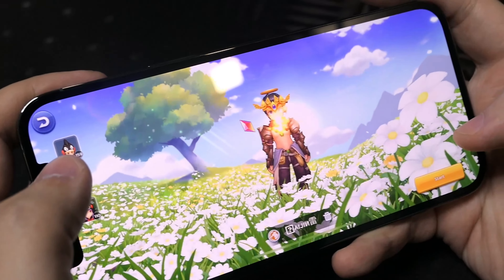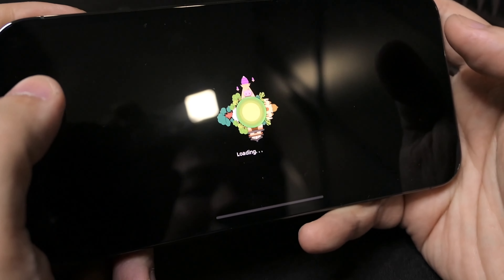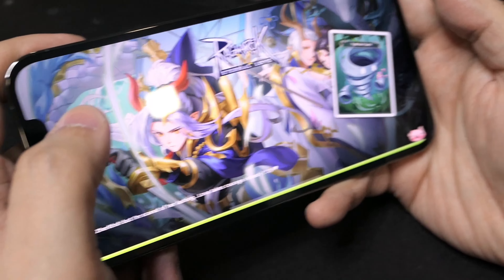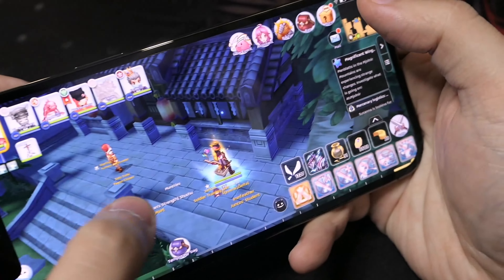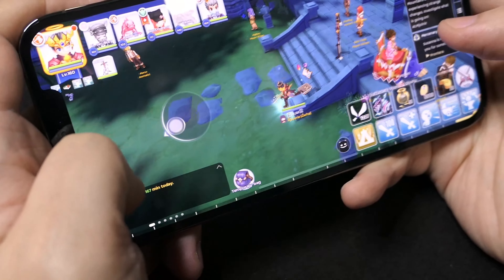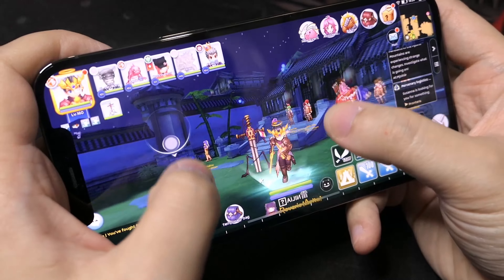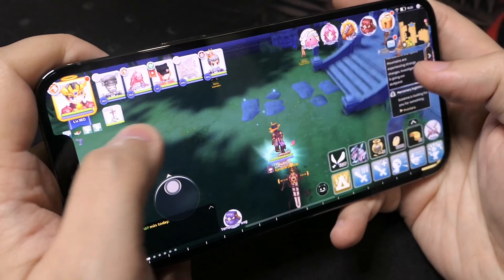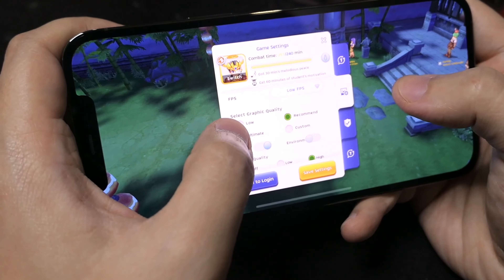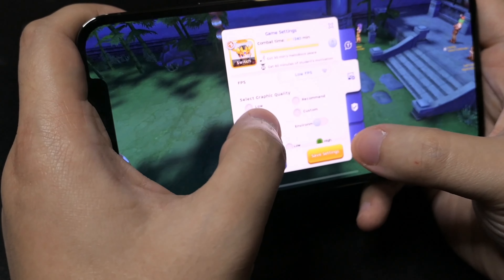Titesting lang natin siya sa Mobile Legend. Habang na-download din natin yung Ragnarok Mobile. Basagi lang natin yung Tore, bili lang tayo ng kahit anong bilay para matapos.